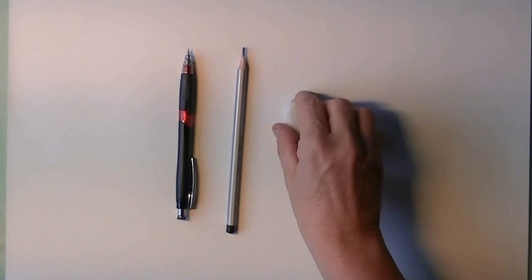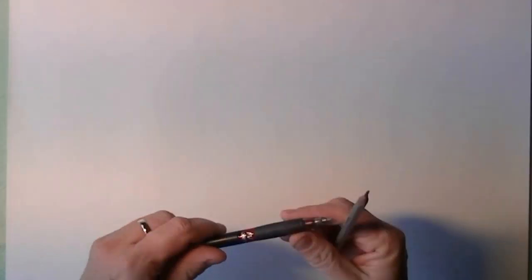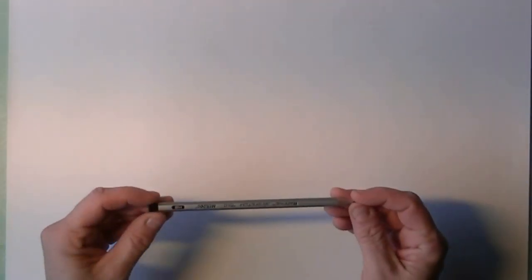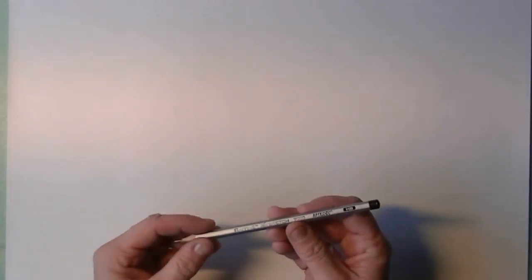Where we start out with is an eraser and a refill pencil. And my standard HP pencil and smooth paper.